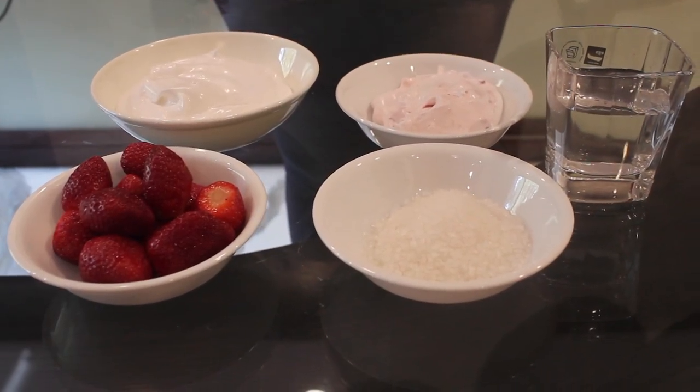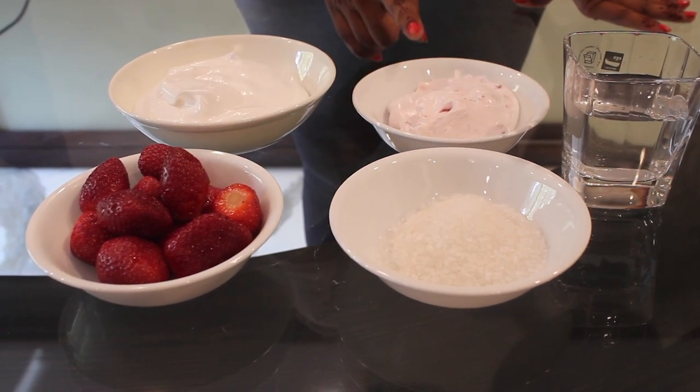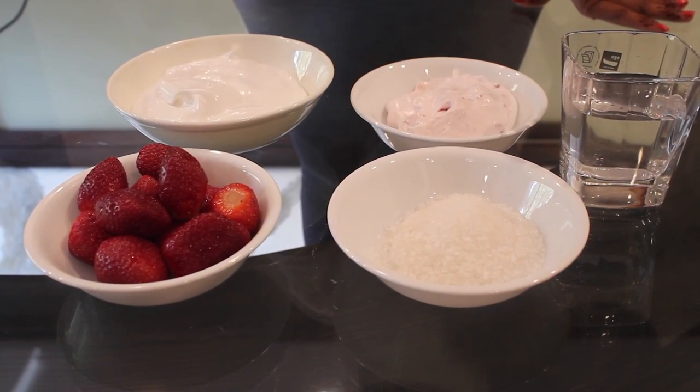Ingredients required for strawberry cream are strawberries, sugar, water, and whipped cream.